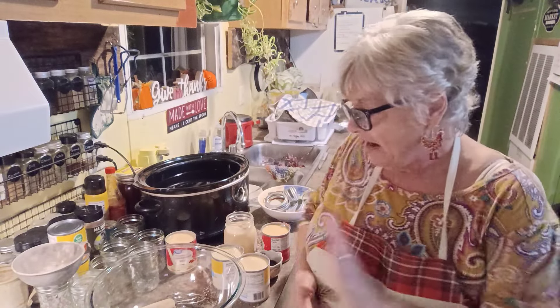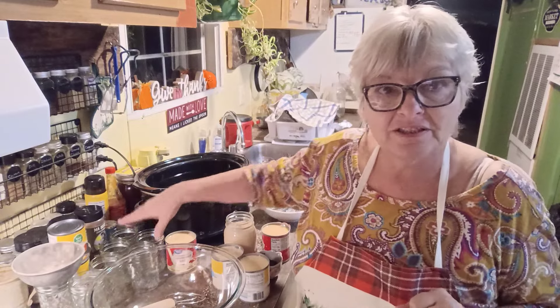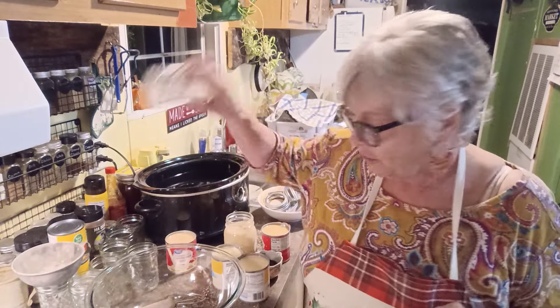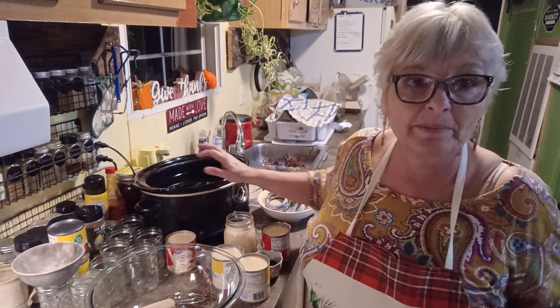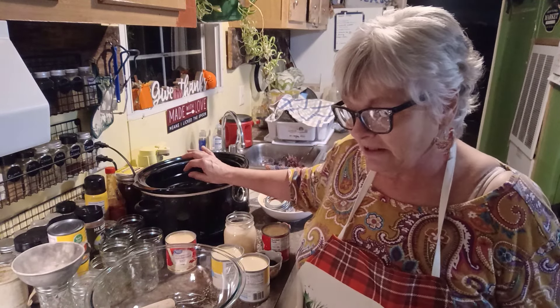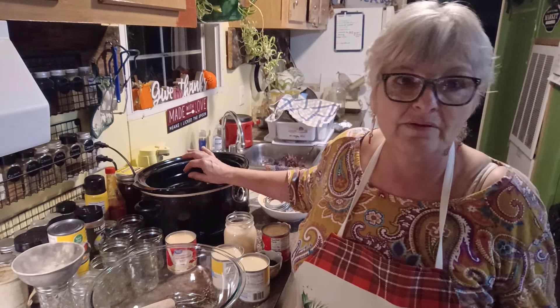It's super easy. Everything is made in the crock pot, in the jars. You need some half pint jars because they'll fit in my crock pot. And it's going to basically water bath can these overnight. The recipe says at least five and a half hours to overnight.